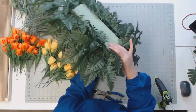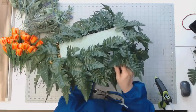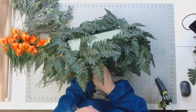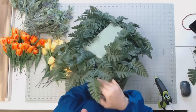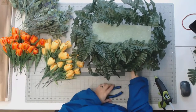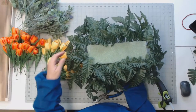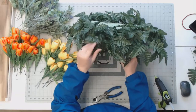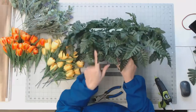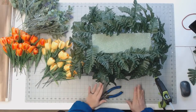When customers ask me to make these, they usually have a picture on hand and I ask them to send me a picture of the headstone so I know where the lettering is and I don't cover it. Now we have a nice skirt on here — this is just your skirt. You are using this to cover the mechanics of the floral block. See how that's covered up now? Now you actually want to get into the florals.